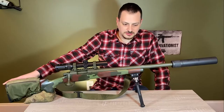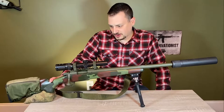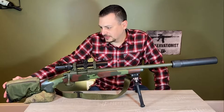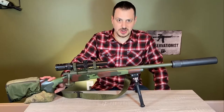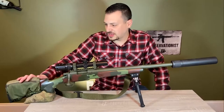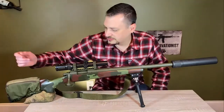Starting down at the butt and working forward: this is a McMillan classic stock in their forest camo. It has just your standard Packmire recoil pad on it. The comb is rather low, just like any non-adjustable comb. I put this — actually on all my hunting rifles — a Triad Tactical stock pack on it, which houses your ammo, cleaning cloth, whatever you want.